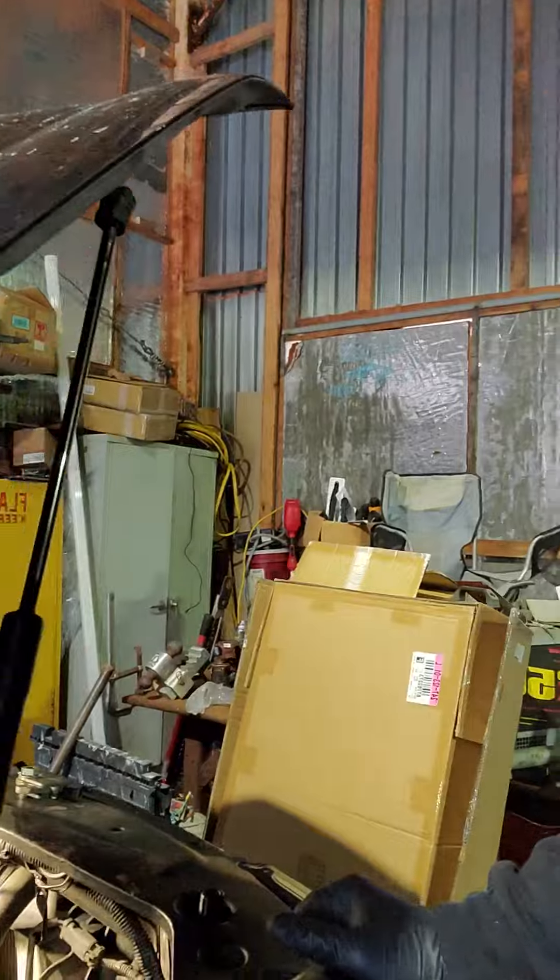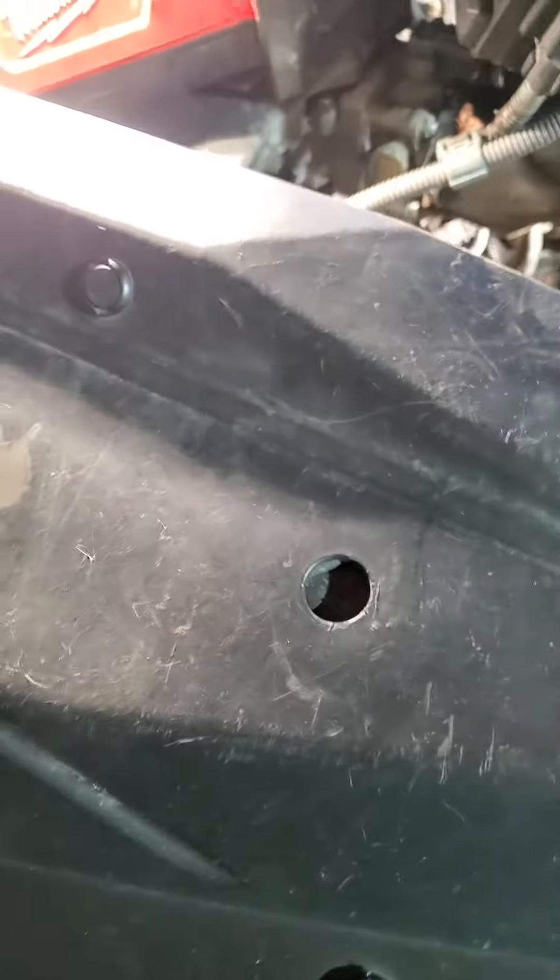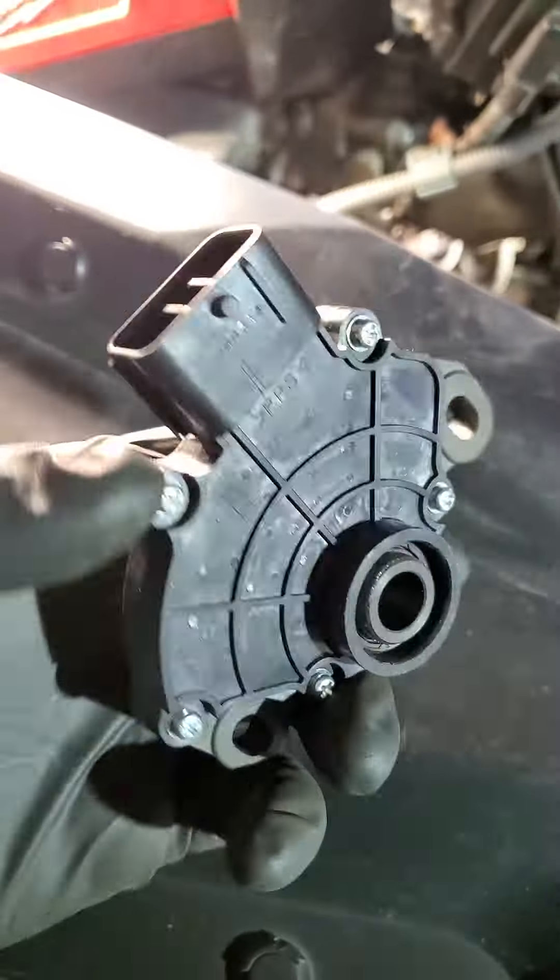We're working on a 2007 Acura MDX — same deal for 2007 through 2013. This is part number 28900-RF-023. I've had this part for a very long time; this is what it looks like.